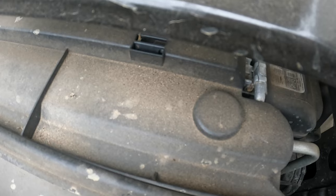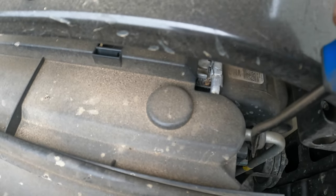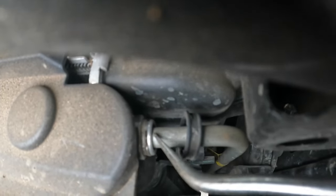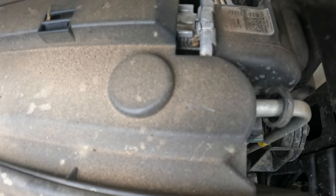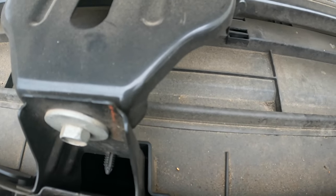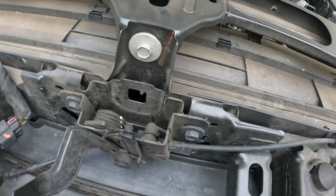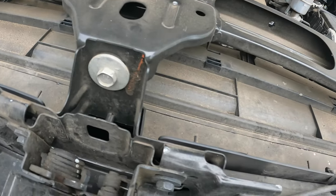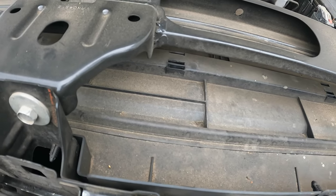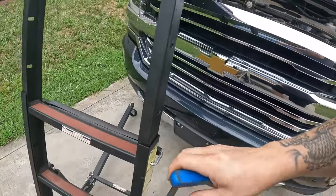We're going to do the condenser probably last. It looks like it has these little Chevy-style transmission clips right there — you just got to pull them up. I haven't ever done one on this model Chevy before, so it might be a little bit of a learning curve for both of us. I'm going to go ahead and pull the breather box off and I'll show y'all what that looks like.